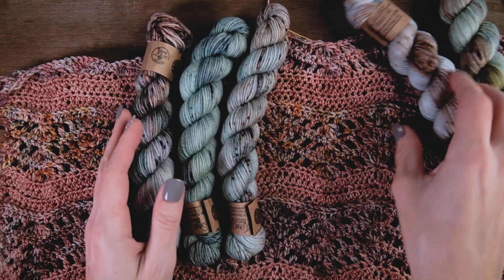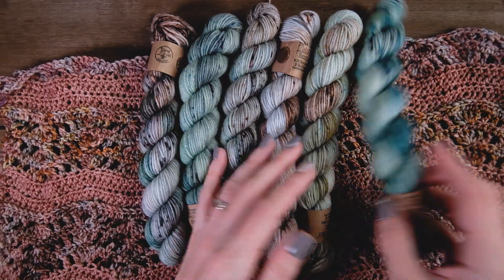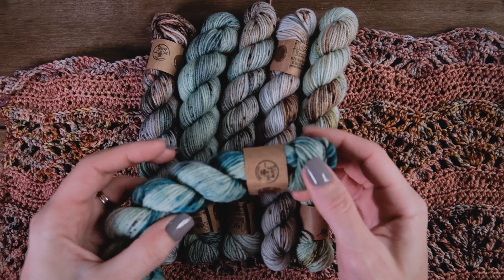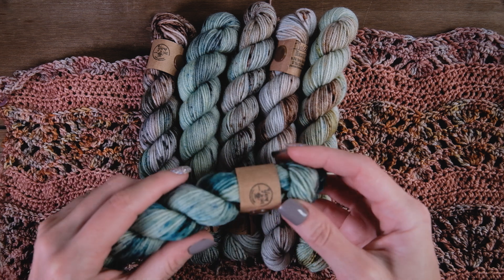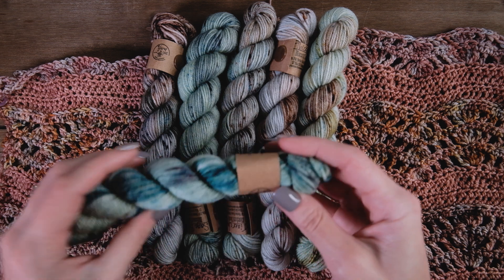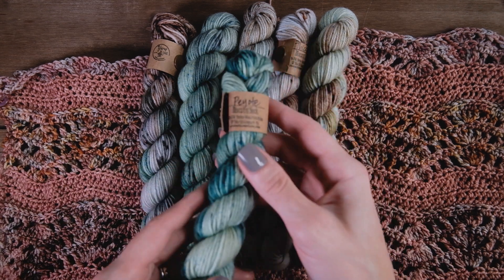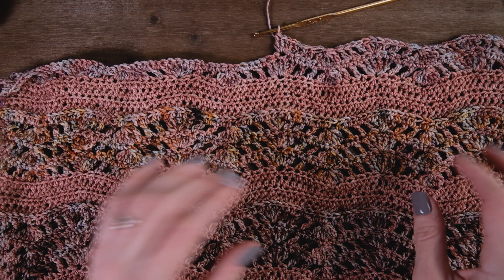Look how stinking gorgeous these remaining skeins are! And can we talk about the packaging? Christy put so much work in. Her labels are designed to mimic the little insulated koozies that you get around your coffee cup when you go to a coffee shop. I love this idea so much.